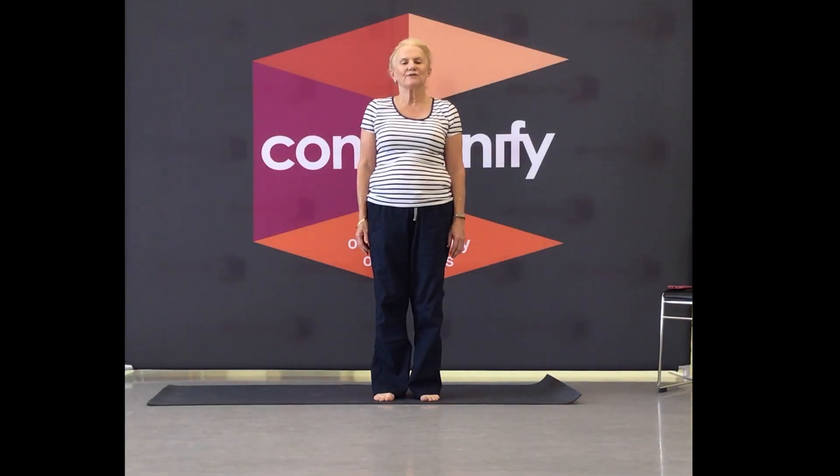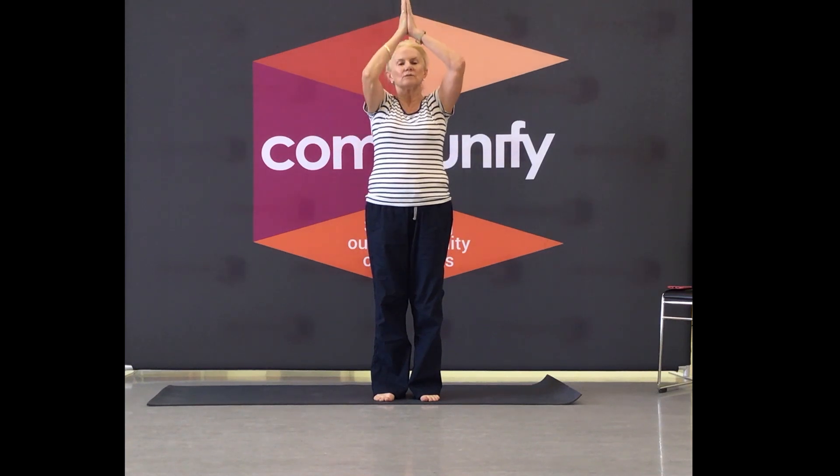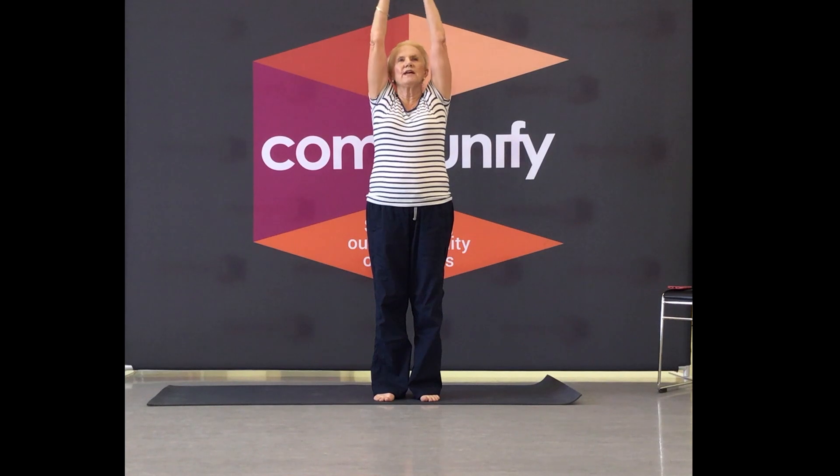Hello everybody, it's part two of the 50 plus — it's the floor part. Sweep your hands up, exhale then. Big, full inhales, big, full exhales.